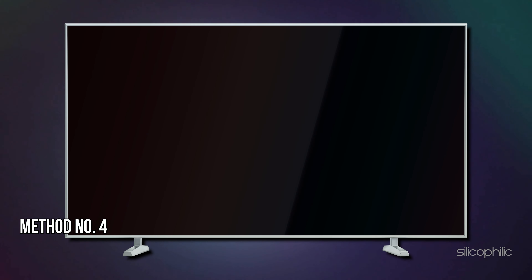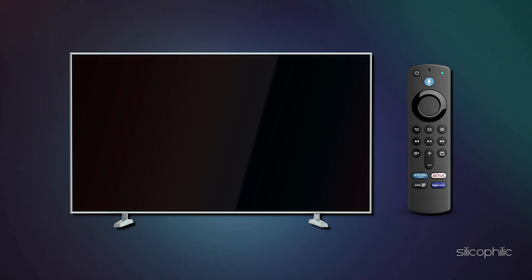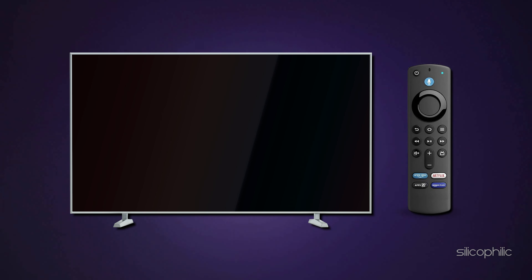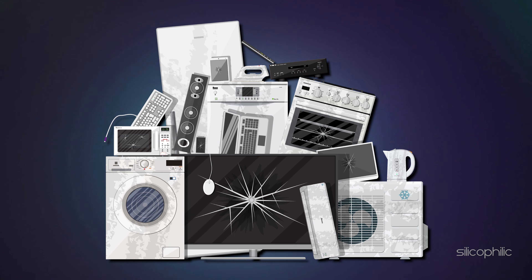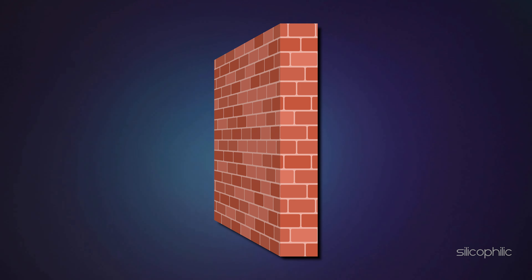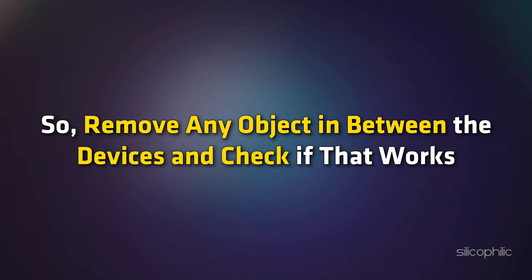Method 4: Move the TV Closer. Make sure your TV is not far away from the remote. Move your remote closer to your device so that there is no interference. The devices should be within 10 feet or 3 meters. Other electronic devices, metal objects, or even thick walls can interfere with the signal, so remove any objects between the devices and check if that works.